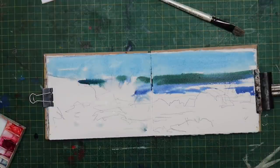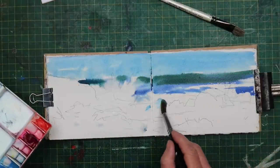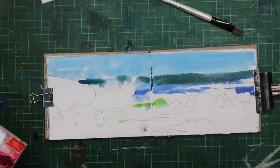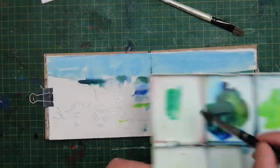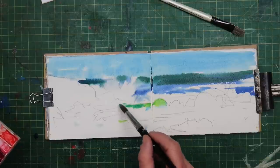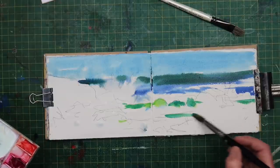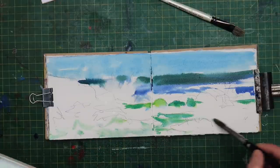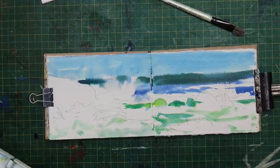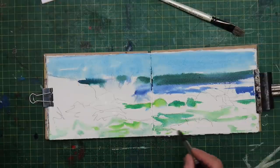A little bit more cerulean blue just under the curl - just where that wave's curling I want to put a little bit of green, a little bit of cerulean blue, just to show you can see through that wave on the curl. And again a bit darker cerulean blue and green, to make really nice fresh looking colours. We've got a rock there and lots of movement down here, lots of swirling of the sea. I want to retain my whites at this point, because if I start obliterating my white then we're going to have nothing left to create our waves with at the end.